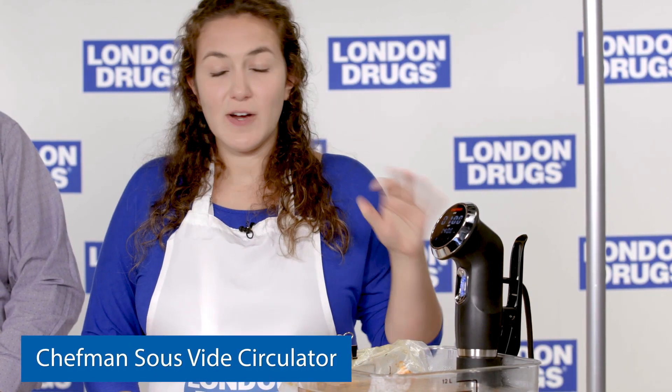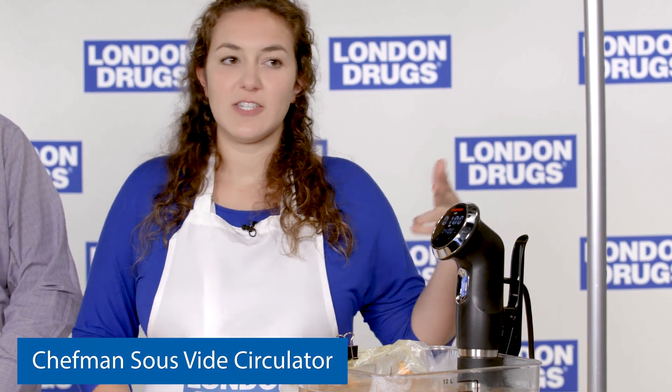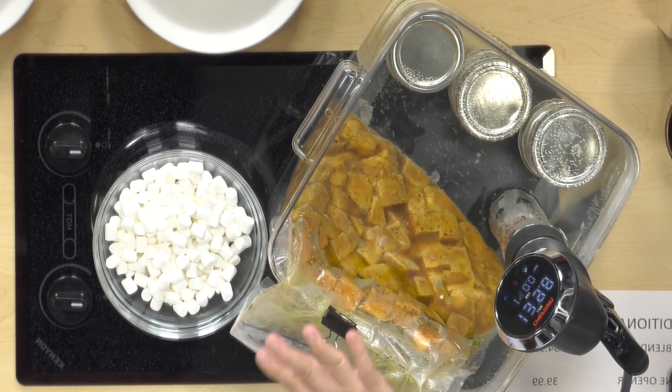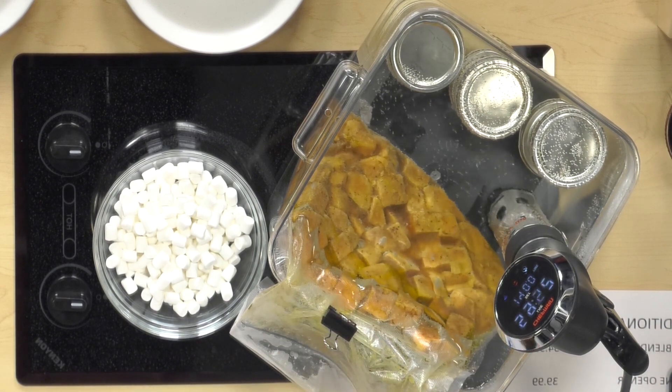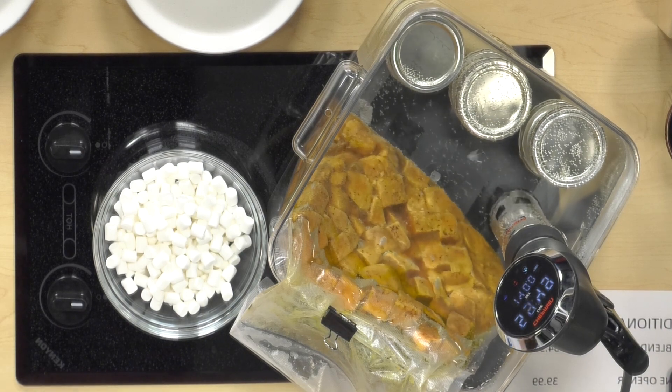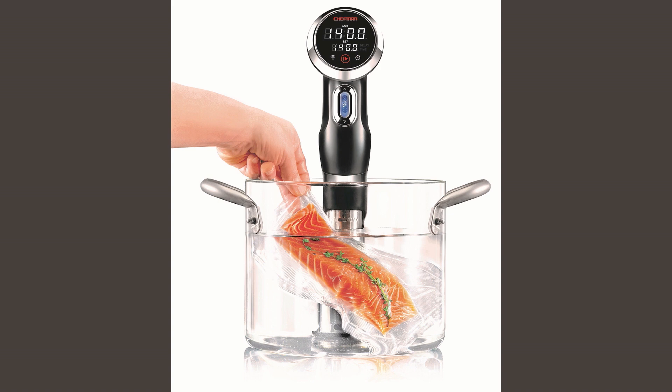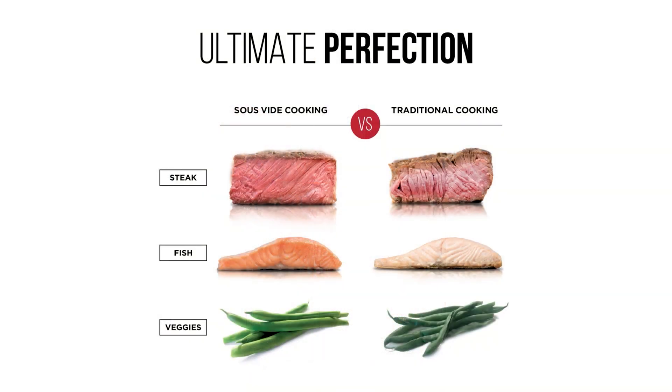Sous vide is really perfect for things like meat, fish, and chicken that you don't want to overcook. The way it works is it circulates air in a tub and holds up to 16 quarts of water at a specific temperature. For a medium rare steak, that temperature is around 130 degrees Fahrenheit. You can use a vacuum seal bag or a freezer-safe, heat-safe Ziploc bag.